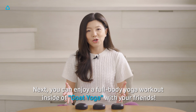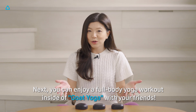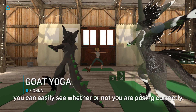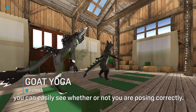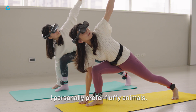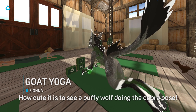Next, you can enjoy a full body yoga workout inside of Go Yoga with your friends. With instructors and avatars with full body tracking, you can easily see whether or not you are posing correctly. Any humanoid models are suggested for this world. I personally prefer fluffy animals — you can see how cute it is to see a fluffy wolf doing the cobra pose.